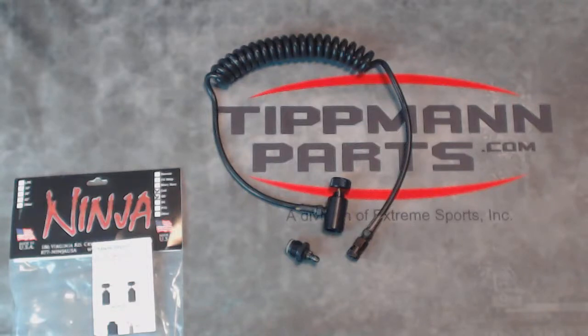Hi, Ken with Tippmann Parts here with the Ninja Remote. This is the Coil Remote with Quick Disconnect. Ninja Paintball is a very high-end, high quality manufacturer of air systems and gas line fittings for paintball and other industries.